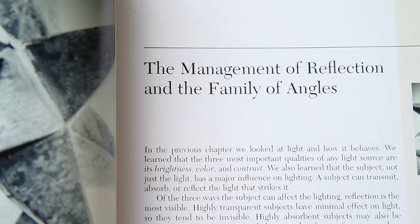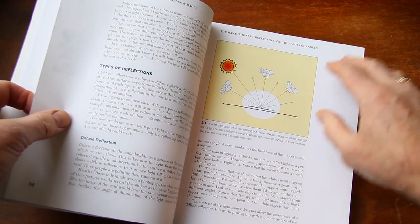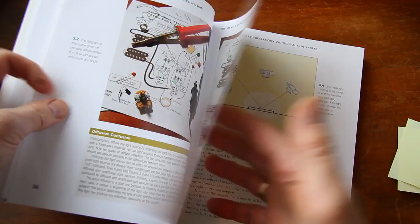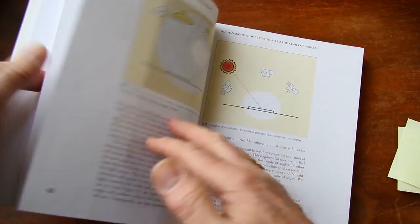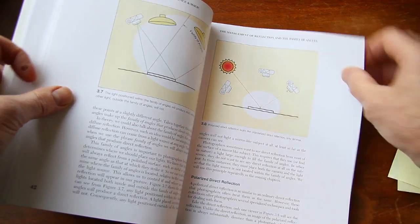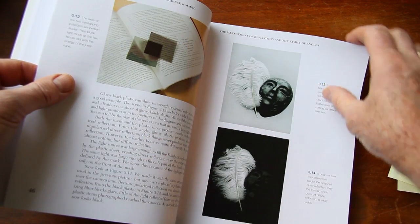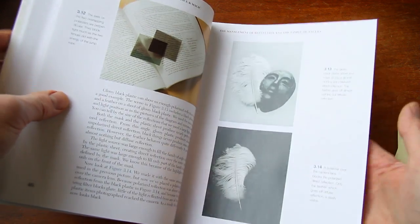Chapter 3 is the management of reflection and the family of angles. In this chapter, they talk about the types of reflections: diffuse reflection and the inverse square law. There's too much to go into in all the detail here. They've got lighting diagrams about how reflection works. It's a really good chapter on that — a little technical, but very good to know.